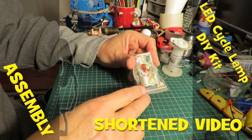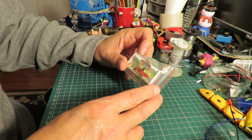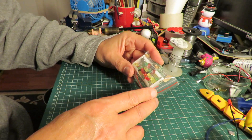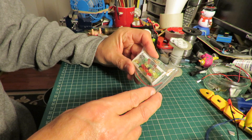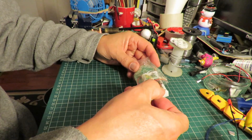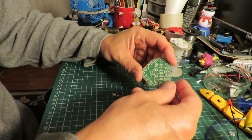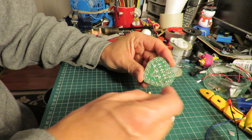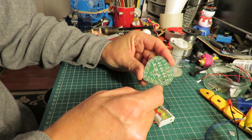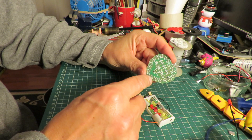Hi guys, this is the last one of my little electronic circuit kits that I bought off eBay, so let's see what we can do. No instructions as usual, but there's really not much to it. A load of LEDs around the outside.